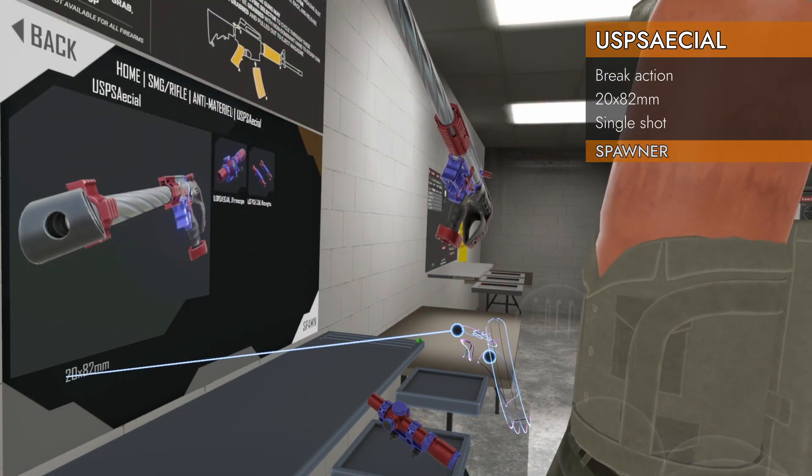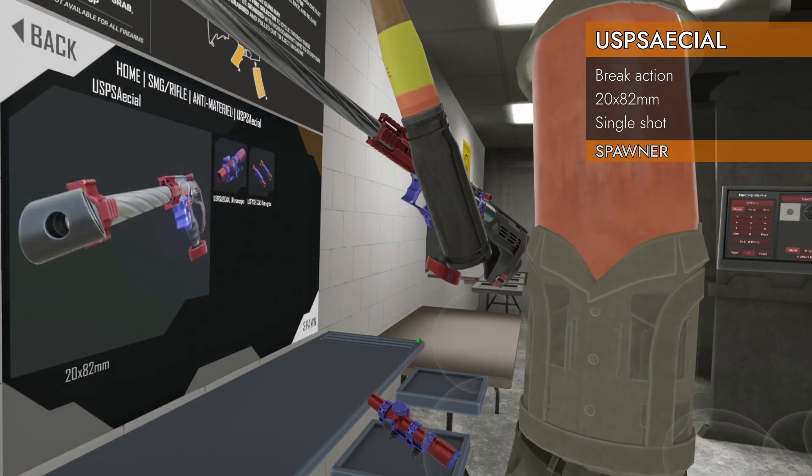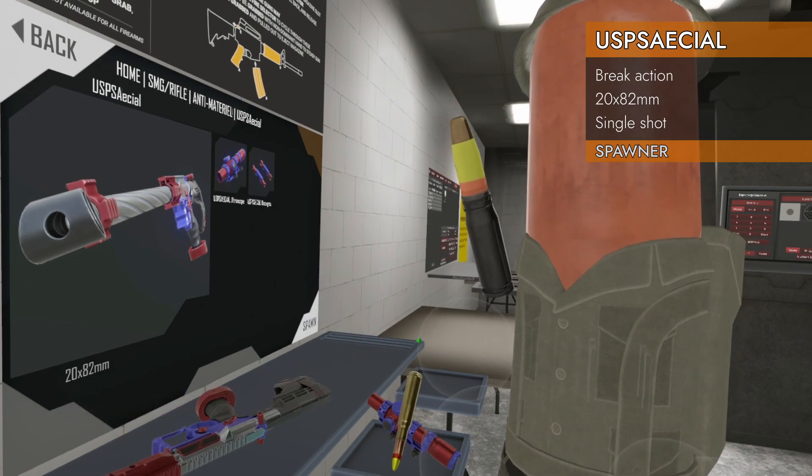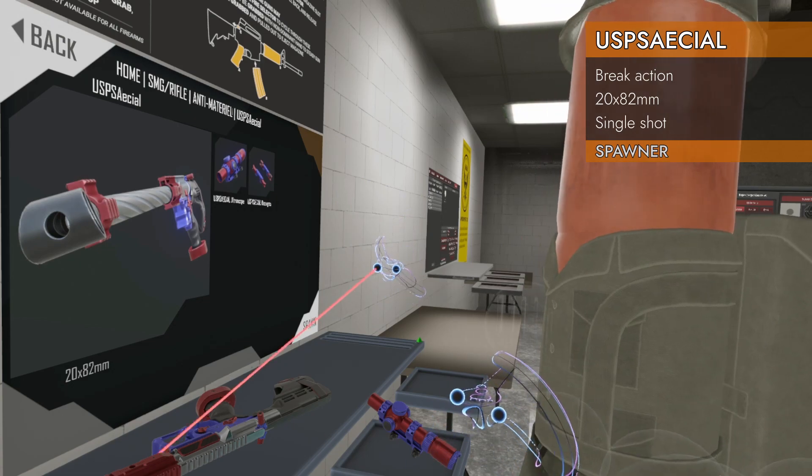What do we got here? It's chambered in 20 by 82 millimeter — that's the cannon round. For comparison, this is 50 BMG. Yeah, that's big.